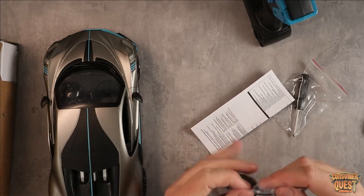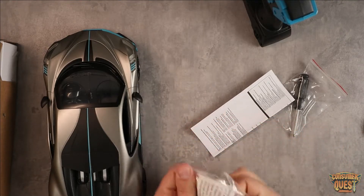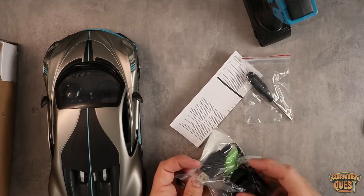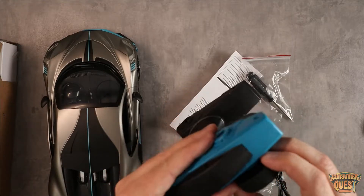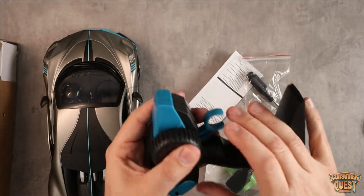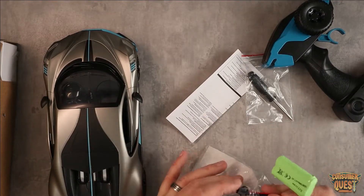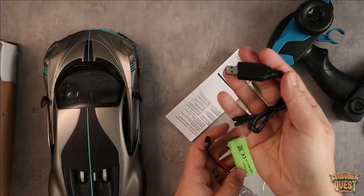Let's pull out everything else from the packaging and see what we get. You get a little screwdriver to unlock everything. You get the wheel for your remote control, which is ambidextrous — you can put it on the right or pop it out and put it on the left, which is very convenient regardless of which hand is dominant for you. Then you get a battery and a charging unit.